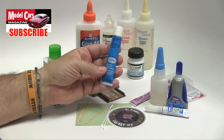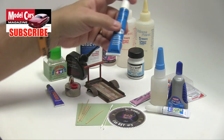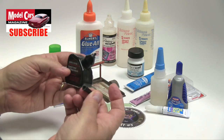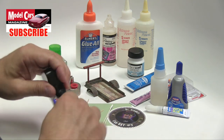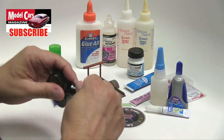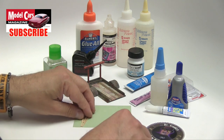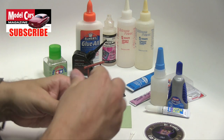We still use the old standard — in this case, Testers model glue. We also use this, which comes with a very, very — well, look at that, it fell out. Actually, it probably came off. It's in there, but it's come off. It's got a little needle. Oh well. But we use this all the time. It doesn't matter, really, if the needle is there, because this is what we normally do. Whatever glue you are working with.